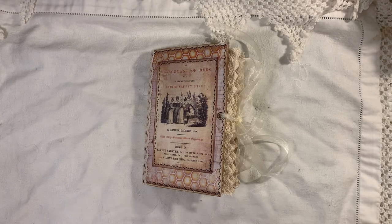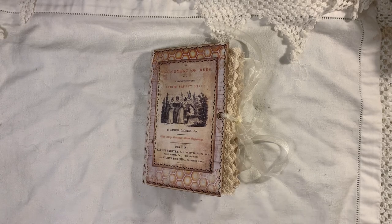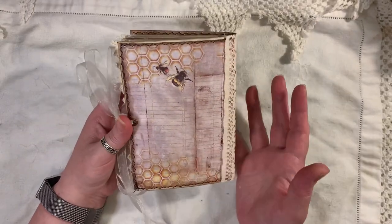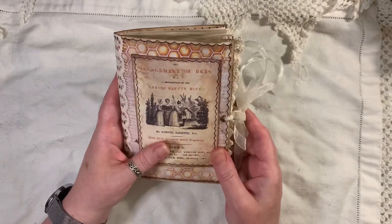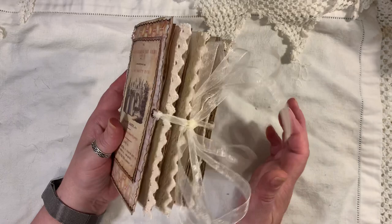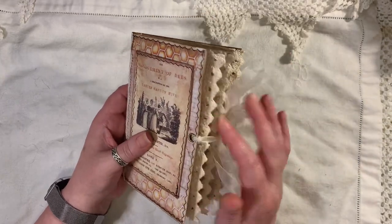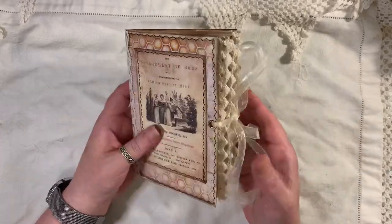It's a mini journal and it measures 6½ by 4¼, has one signature, and there are 80 pages front and back. I've decorated the cover, which is the envelope, with one of the pages from the kit, some lace trim, and one of the journaling cards from that kit as well. There is stitching, crocheted trim, organza ribbon, an eyelet, and that's the closure.